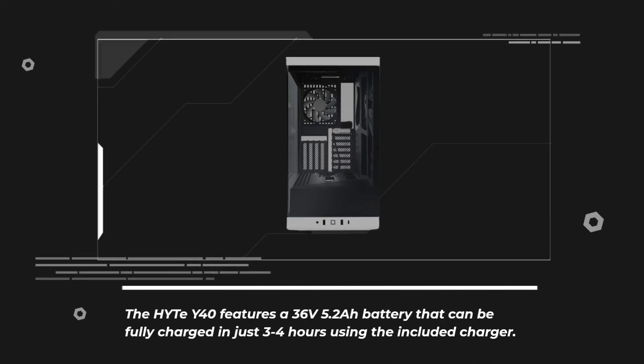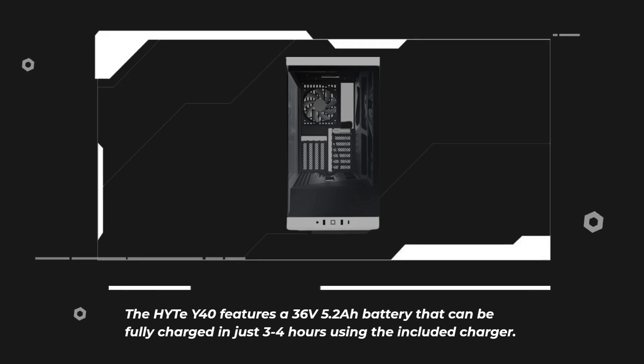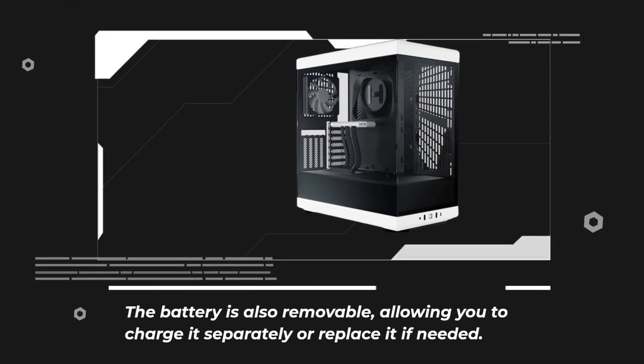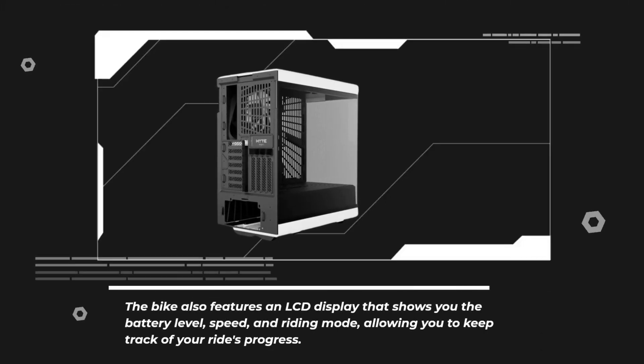The Haidt Y40 features a 36-volt 5.2Ah battery that can be fully charged in just three to four hours using the included charger. The battery is also removable, allowing you to charge it separately or replace it if needed. The bike also features an LCD display that shows you the battery level, speed, and riding mode, allowing you to keep track of your ride's progress.